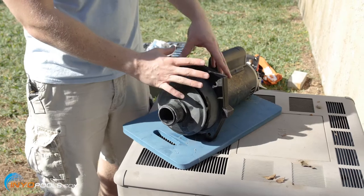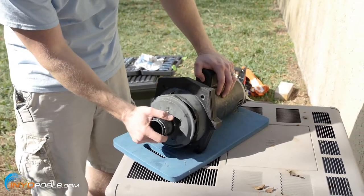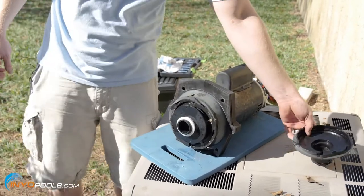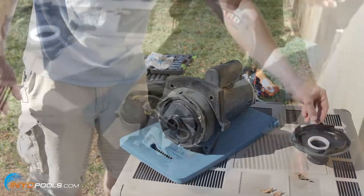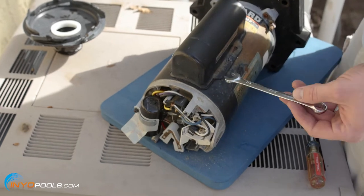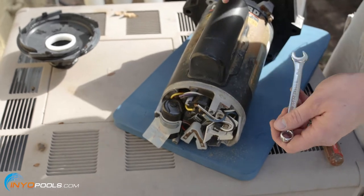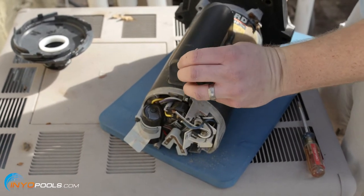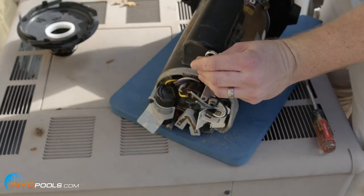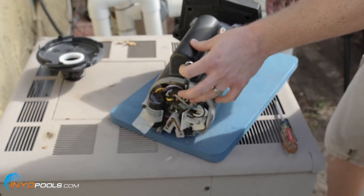I'm going to start to disassemble this and take some of the parts off — we're going to have to reuse them on the new motor. We're going to start with the diffuser, which just pops right off. Next we take the impeller ring. The next step is to remove the impeller, but before you do that, you've got to stabilize the shaft — otherwise it's going to keep spinning. We're going to use a 7/16 wrench, slide it in here behind the protector to stabilize. You just turn the impeller until it kind of locks in place, then spin the impeller off counterclockwise.